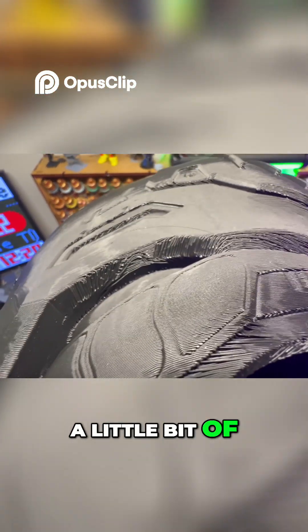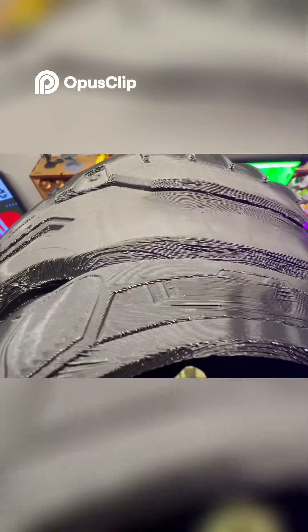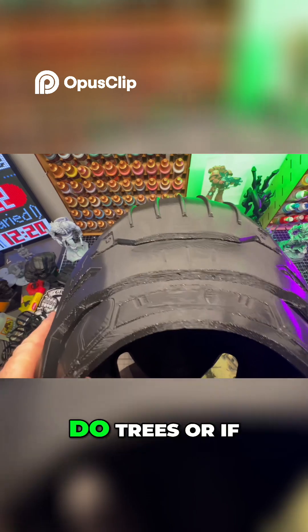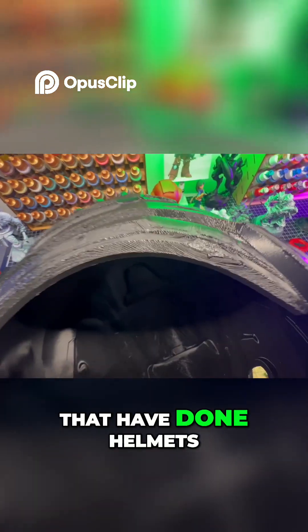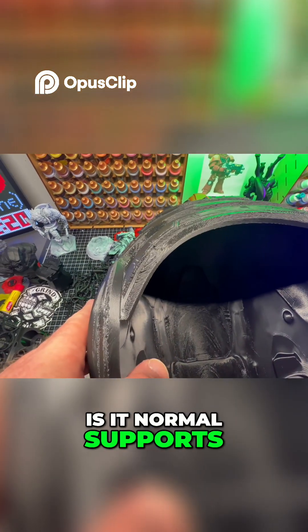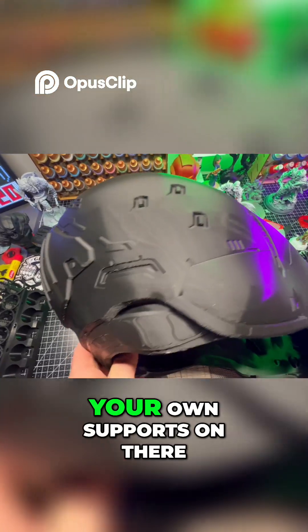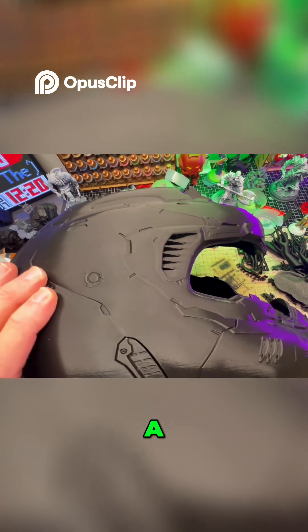We've got a little bit of artifacts there because of the tree support. I was wondering if I should do tree supports or normal supports. For those of you who have done helmets before, what is your go-to — normal default supports, tree supports, or do you paint your own supports on there?